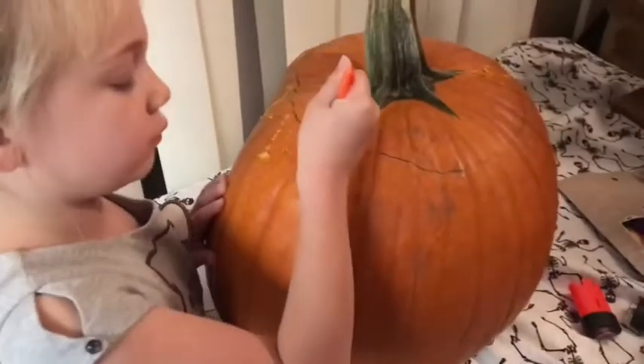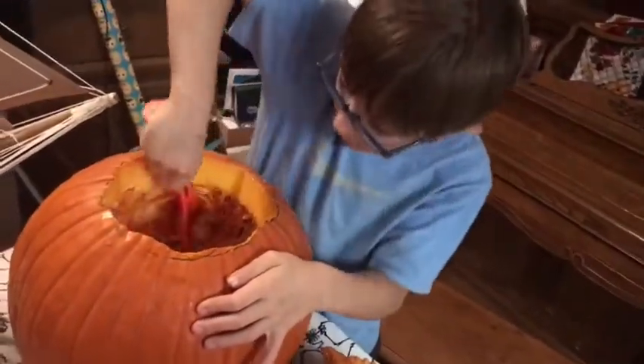Butcher knife! So we're gonna keep working at this — it's gonna take a little while.